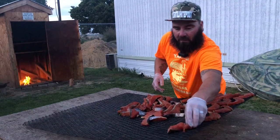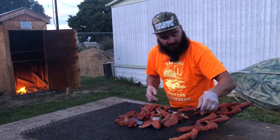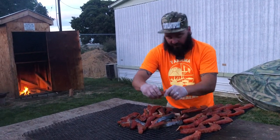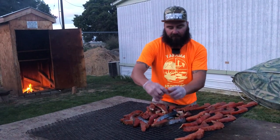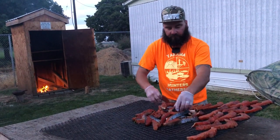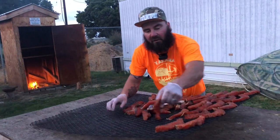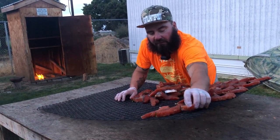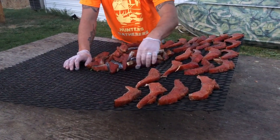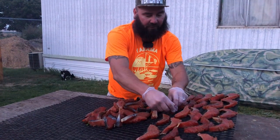We already put a fan over the salmon to dry them and kind of harden them. Before, I was just marinating them and throwing them straight on — they'd be more mushy, I guess. When you vacuum pack them up they'd squish more and wouldn't be as firm. So the fan helps them firm up before smoking.